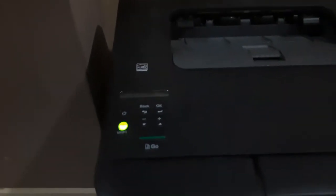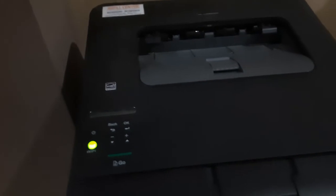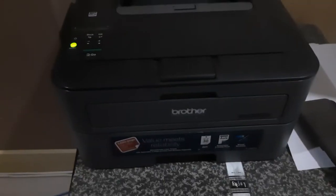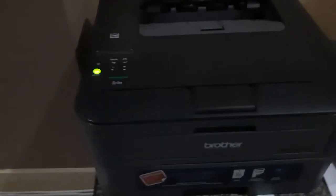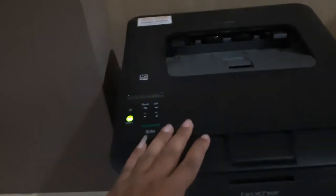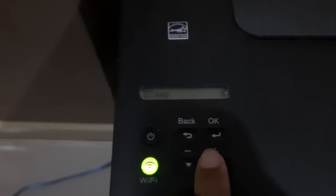Hello guys, I am now connecting the printer to Wi-Fi and testing the Wi-Fi connection. I am testing connect printer to Wi-Fi. I am focusing the camera. Step one.